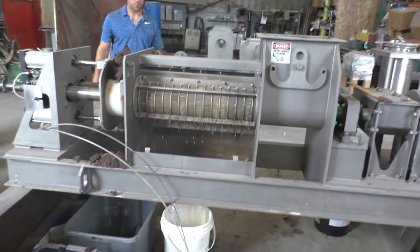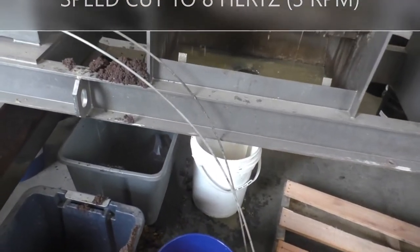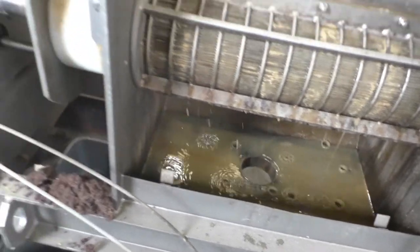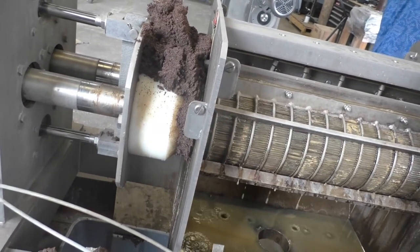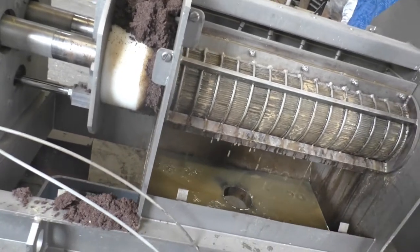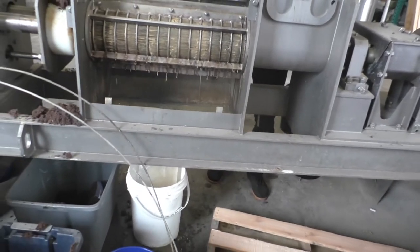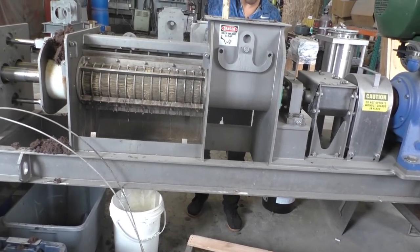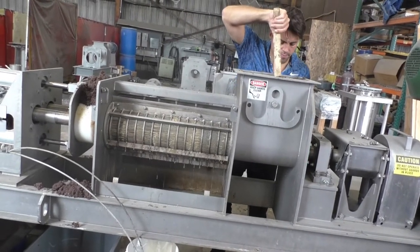This is our second test. We've slowed down to 8 hertz, and it doesn't look like a lot of press liquor. But we're curious to see if at the real low speed we managed to squeeze more water out of this. The first test we cut off at 3 minutes — a little short — but we got some data to give us a ballpark.